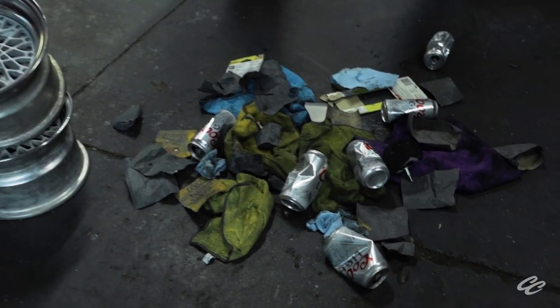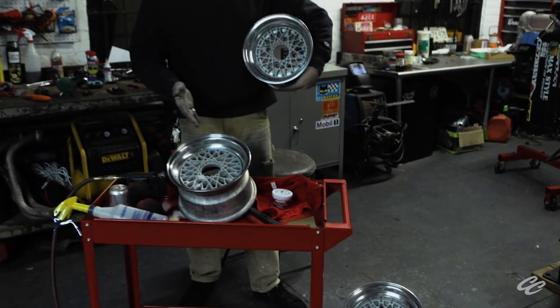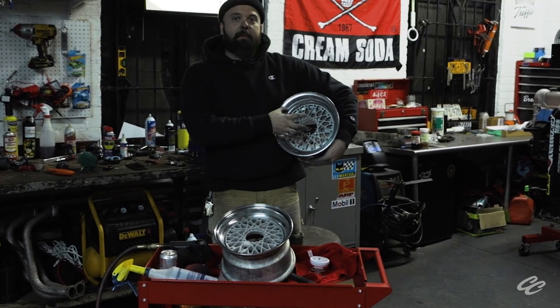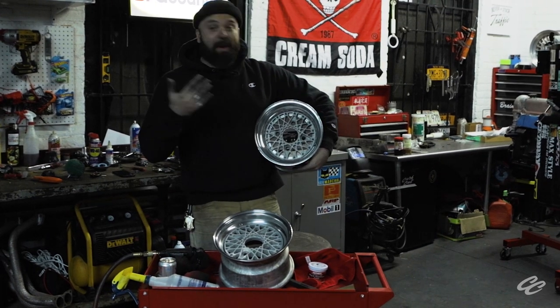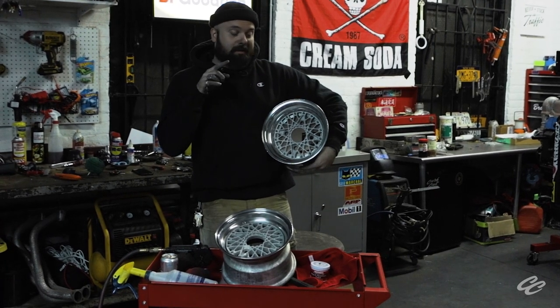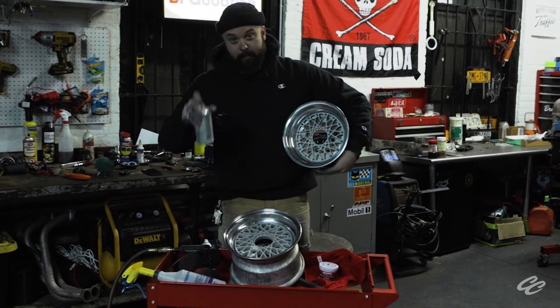After several hours of sanding, polishing, and beer drinking, here we are with our finished result — some beautifully refurbished classic Japanese wheels for our vintage car. We went ahead and media blasted the faces, but we haven't quite picked the color yet for the car, and I'm waiting on some hardware too. But if you want to see these all buttoned up, stay tuned for our coming N600 video, because there's going to be a lot of other updates you're really going to want to see. Until then, we'll see you later.